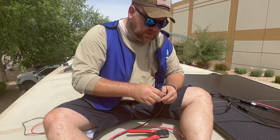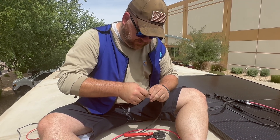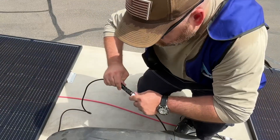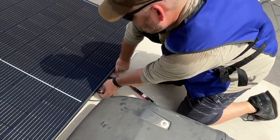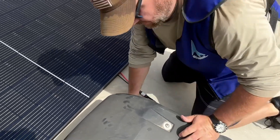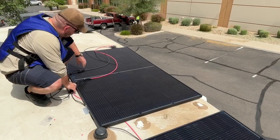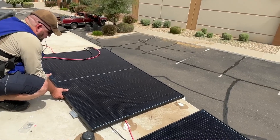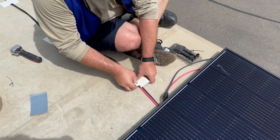Having the right tools is essential when connecting the MC4 connectors. These connectors have specific crimping tools with their metal inserts, and having them properly done will ensure they will never come out. Here he is making final adjustments, connecting the inline fuses and getting them tucked under the frame so they don't flop around.